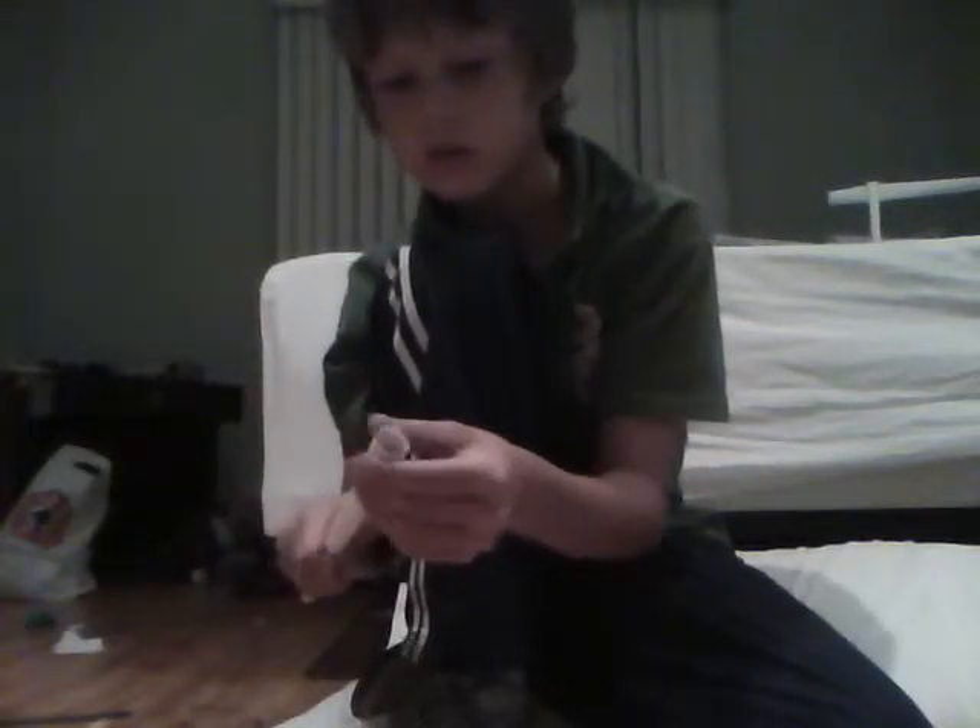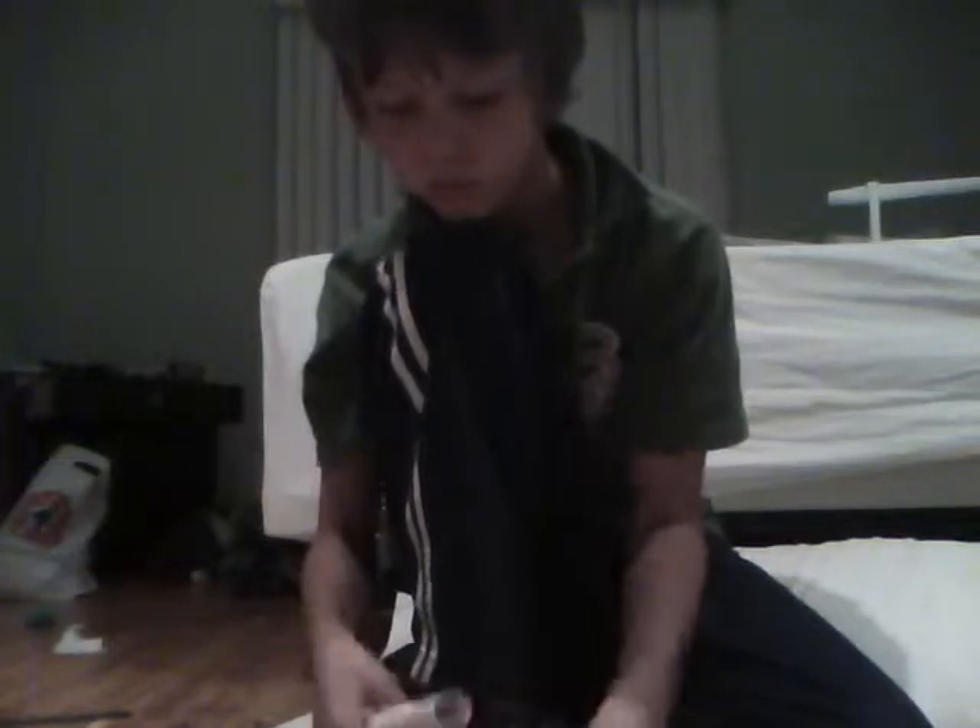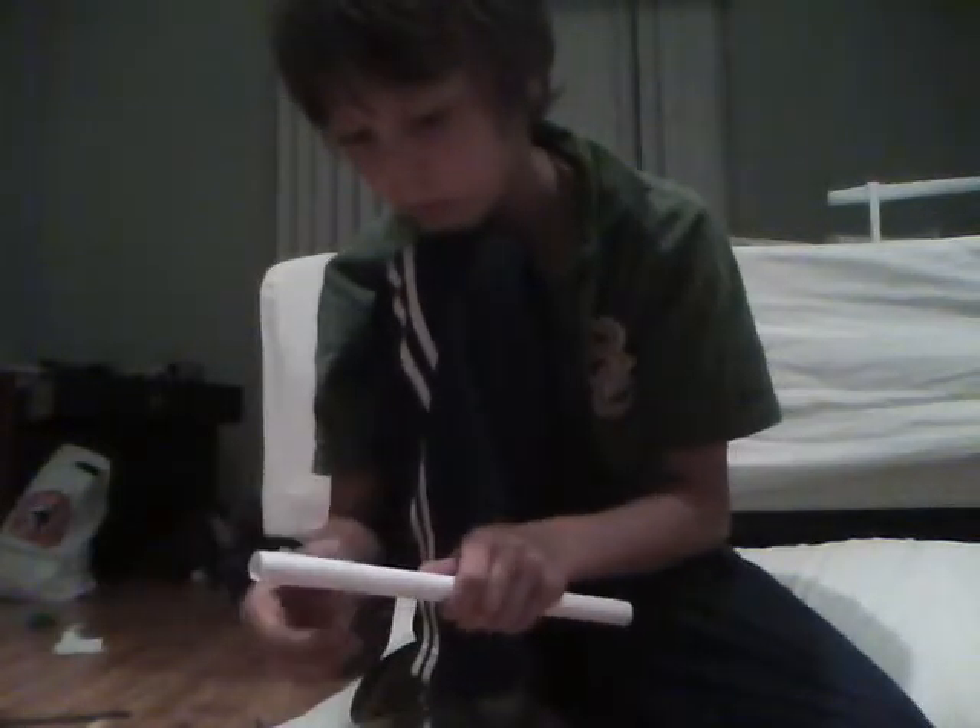Now get a piece of paper, any size you want. Get a piece of paper and roll it up. I prefer my size to be about this fat. Now put that aside.